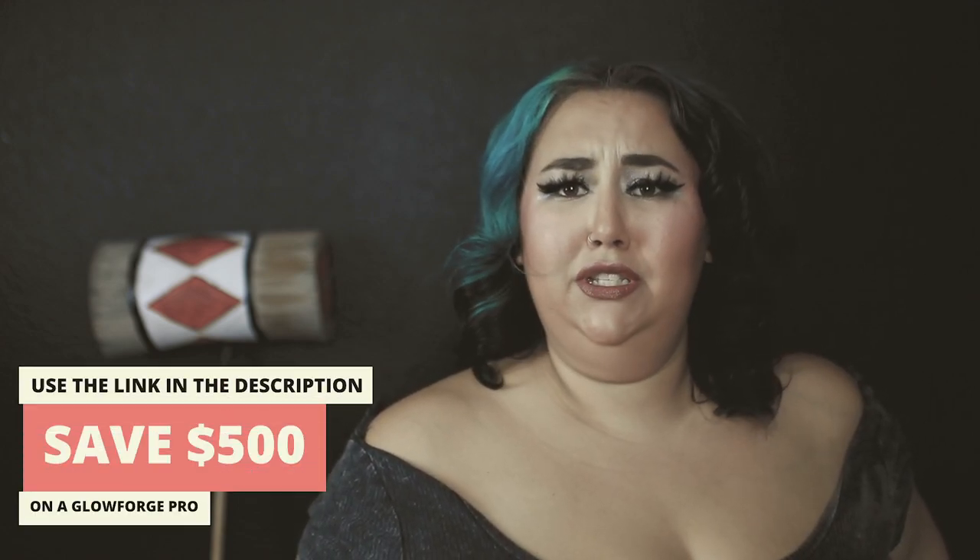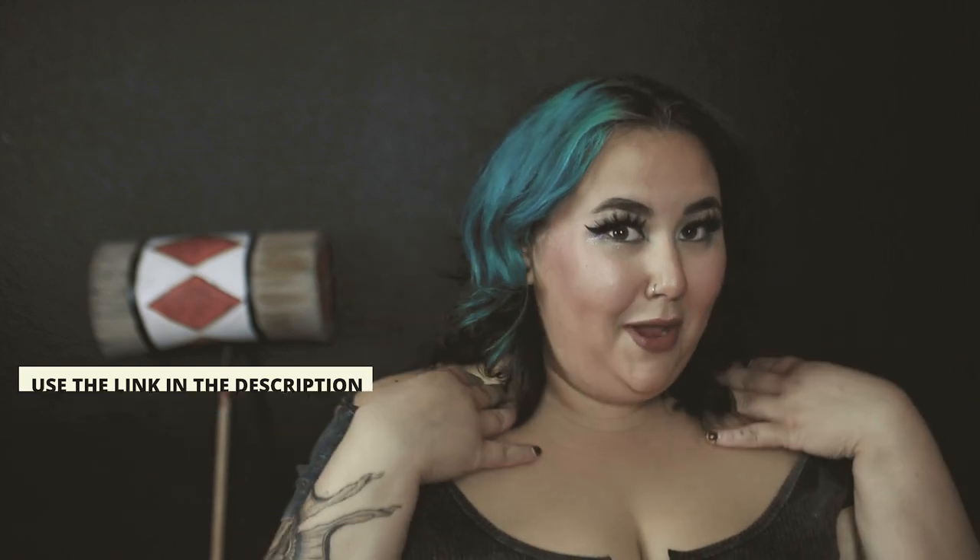Hey everybody, welcome back to Sam Can Do. I'm a mama maker, a Glowforge enthusiast, and a Harley Quinn cosplay model. Some of you already know from Instagram or TikTok that I've been working on an epic Harley Quinn cosplay, and I want to give you a little backstory as to why. Harley Quinn is a super cool DC comic character who's had a lot of transformations over the comics, cartoons, and movies. I've always thought she was super cool, though some people get really gatekeepy and protective over the canon of these characters — in reality I think it's a story and it's for fun.